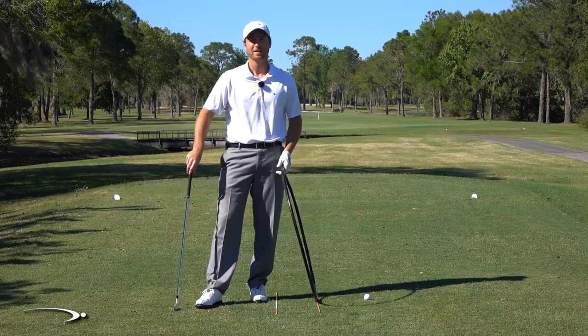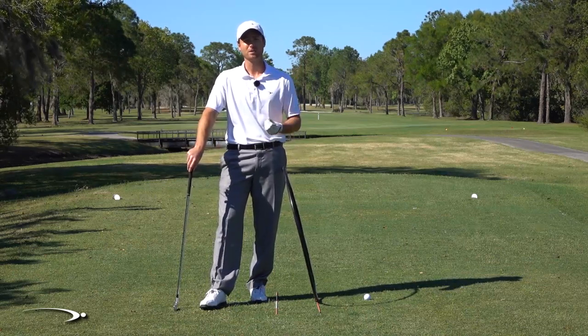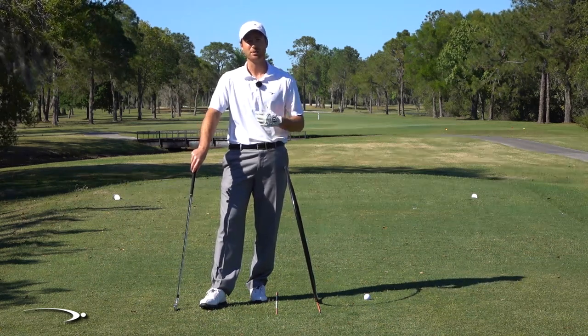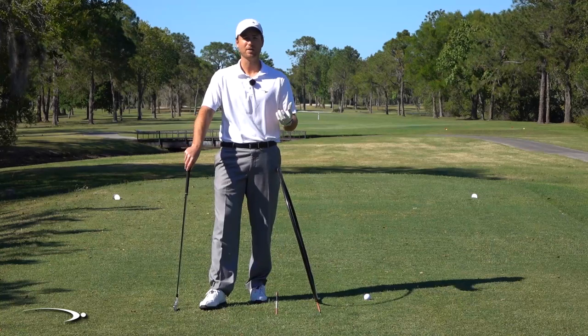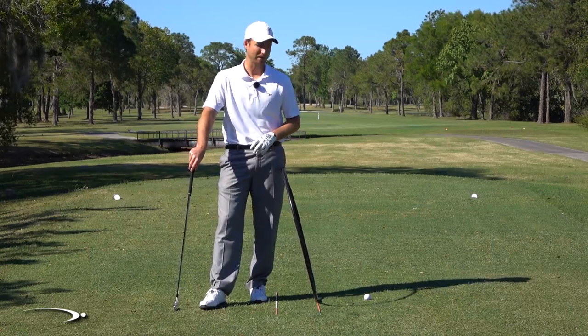We're going to talk about angle of attack. With the invention of radar, I use a FlightScope a lot to measure angle of attack, path, and face angles — we know a lot more than we did before. Hogan was never able to measure anything like this, but he intuitively figured out the science behind it.